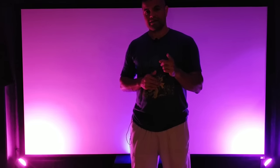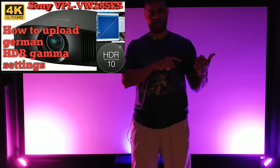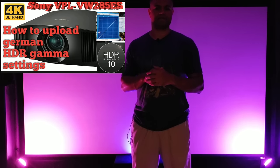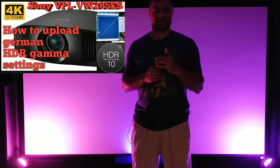I'm gonna show you some HDR settings and some settings for regular TV — two different modes I use. The HDR is a little different; it's through the German gamma HDR settings I posted in my earlier videos. I'd highly suggest trying it out because it really pops the HDR color and gives you better black levels than the factory default HDR settings. Definitely check it out.